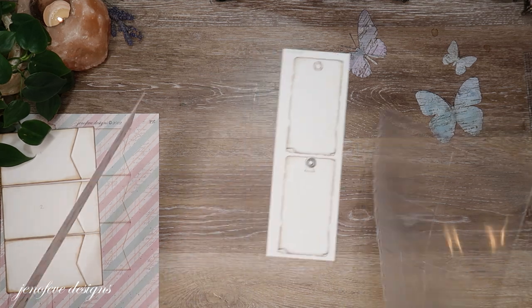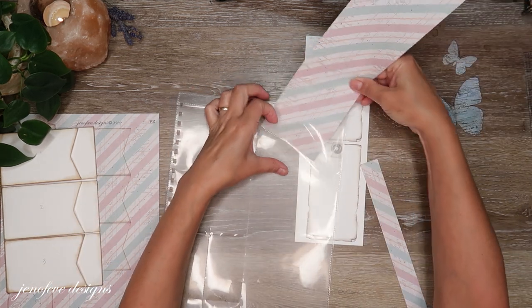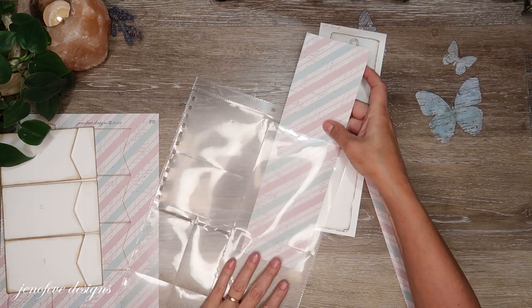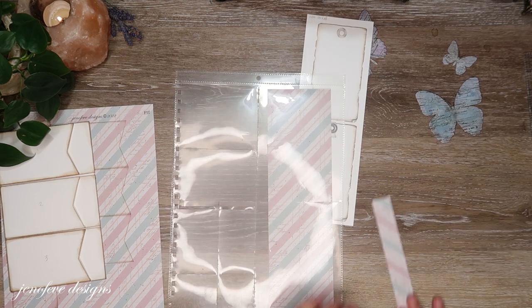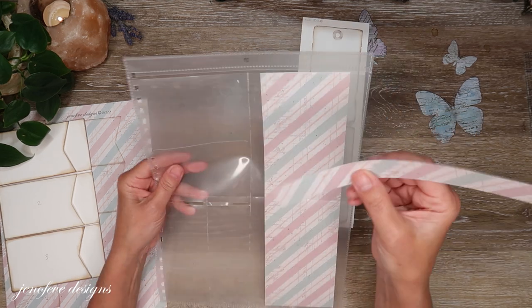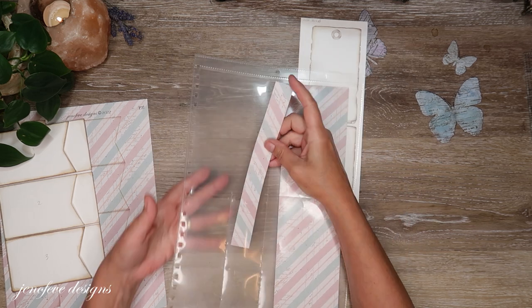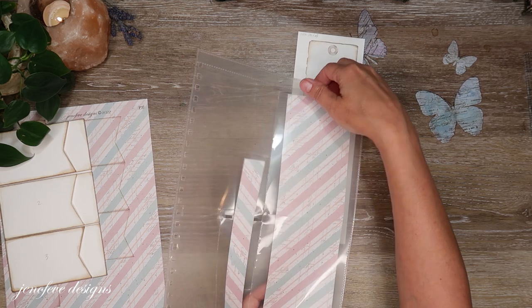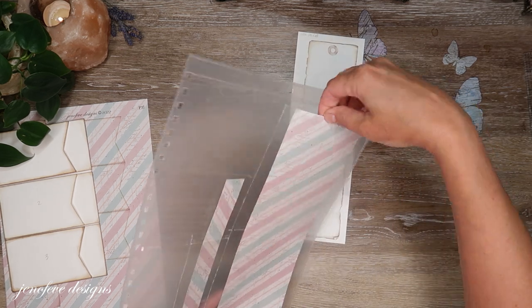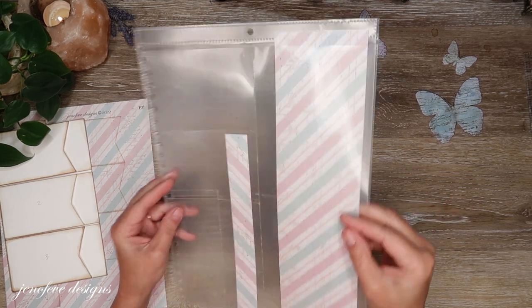So what we do is we put our large cutoff pieces in here. There are some templates that are designed to be matted with these large cutoff pieces and some templates are designed to be matted with the small cutoff pieces, like the belly bands and things like that. So I like to keep them separate so that I know which ones I can use for those things.